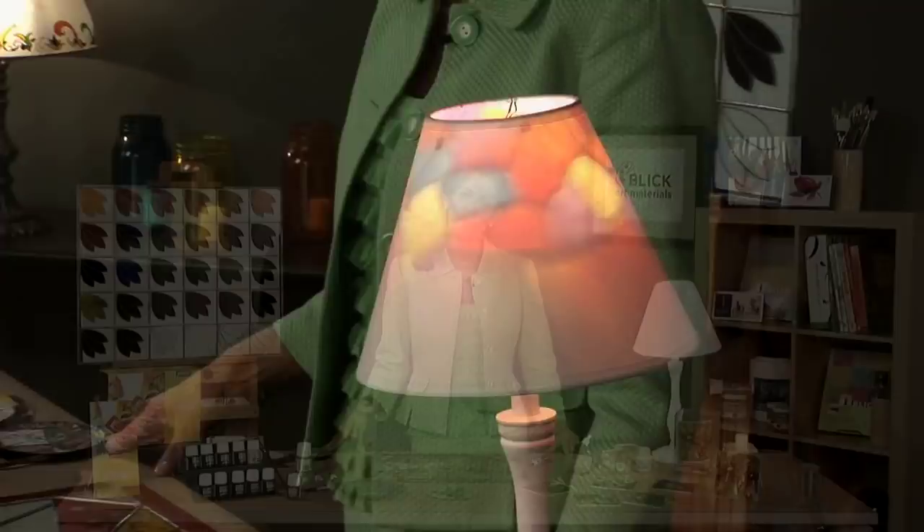With Vitrail solvent-based paints, the possibilities are endless for creating beautiful, vibrant, intense pieces to place in transparent locations in your home. Thank you very much.